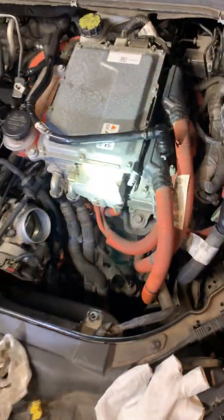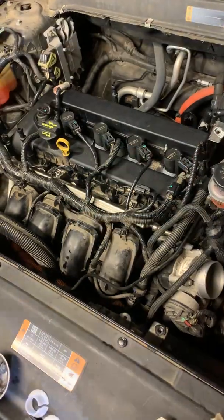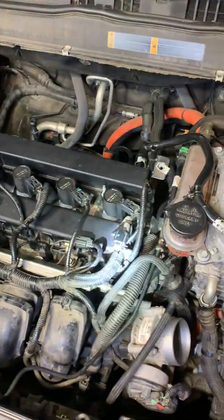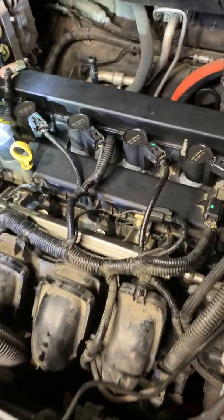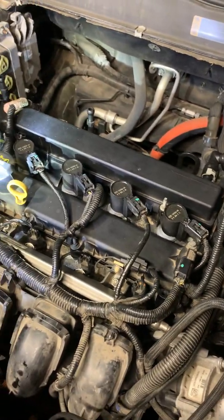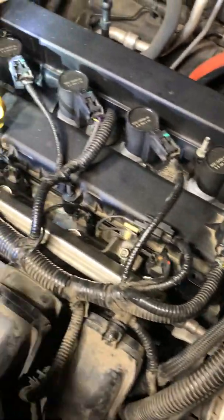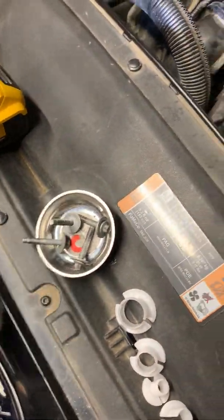You can see this is a hybrid — there's the electrical part, and here's the gas motor, a 2.0 4-cylinder. I took the main cover off, which is right there. And then I disconnected all the coils — one, two, three, four. Disconnected the electrical harness everywhere I could find it. I took off these screws here that were holding that plastic motor cover.